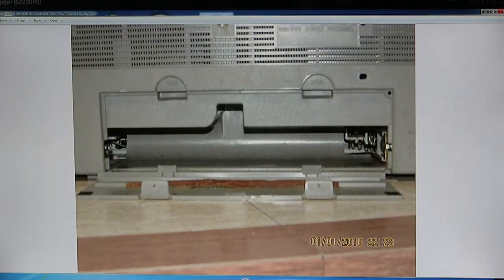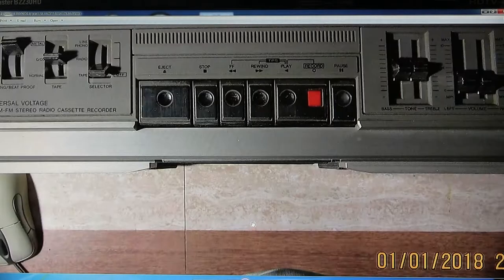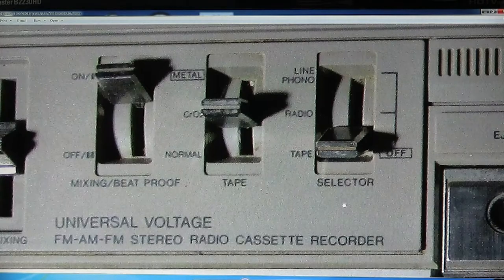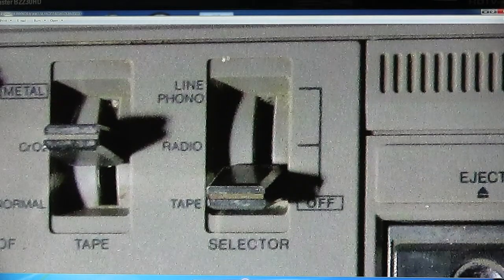There's the battery compartment. There's the tune end. That's the top. This has, like I keep telling people to look for it, a selectable line in right there.